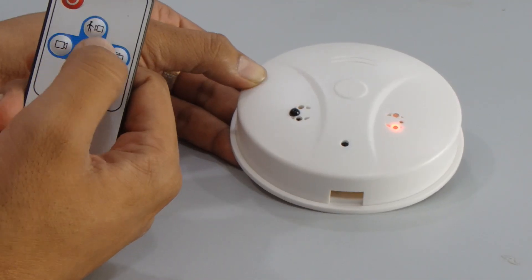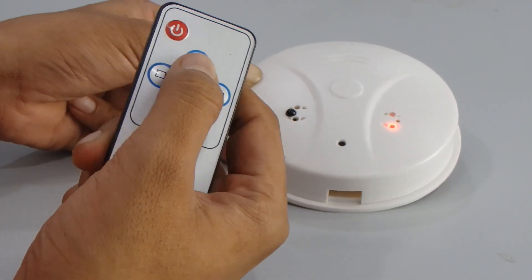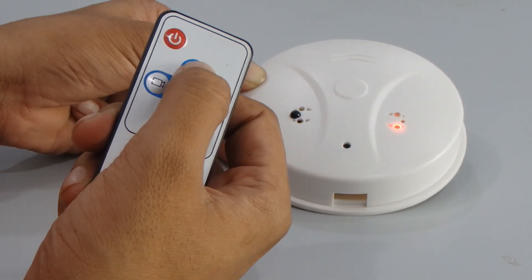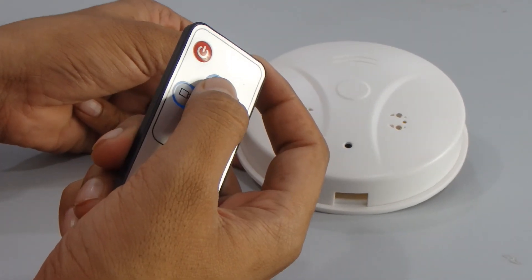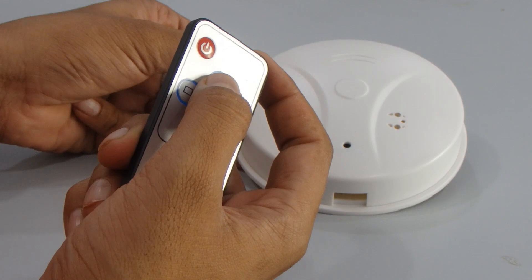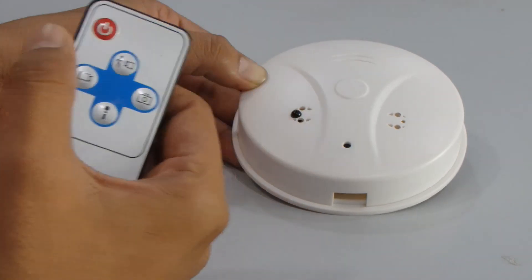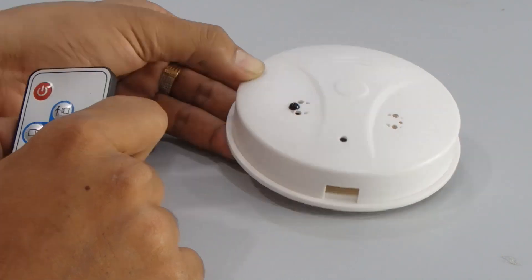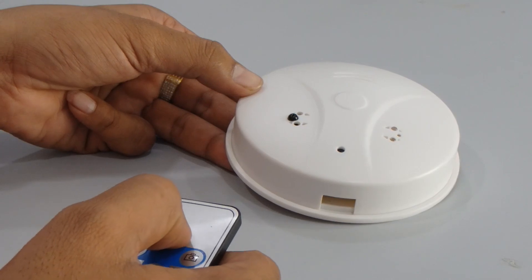The last function is motion detection. Click the motion button and both red and blue lights will flash four times. After four flashes, it enters motion detection mode. When an object is moving in front of the device, the blue light flashes once and it starts recording. Press the motion detection button again to save the video.